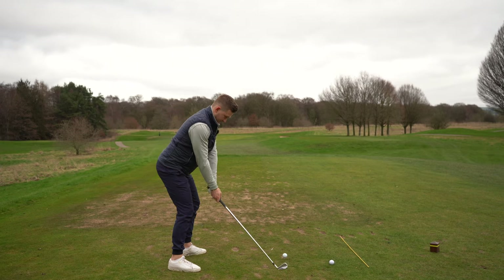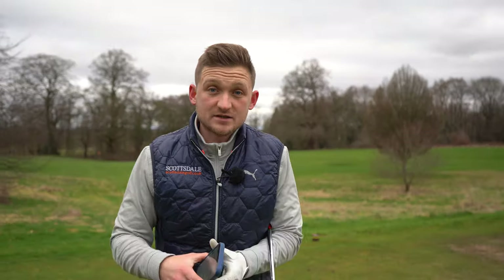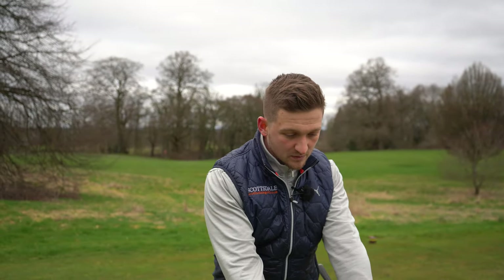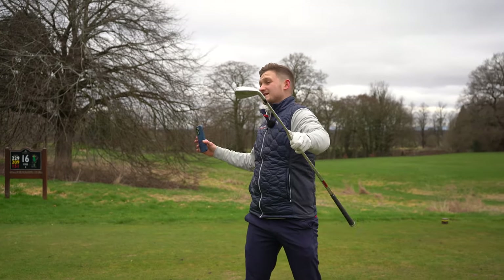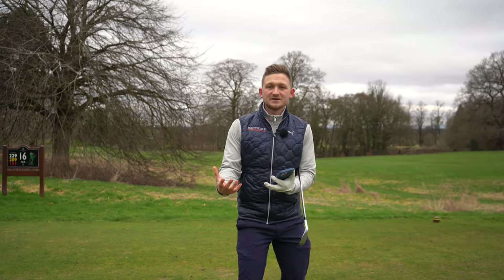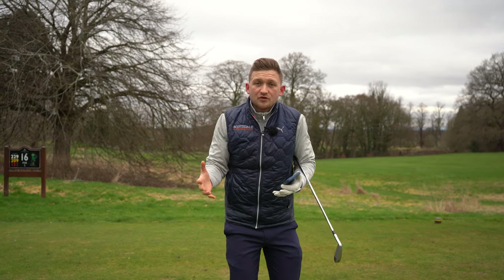I know you can drop five shots in two weeks using this drill. I've had clients do this and all it is about keeping your relationship to the ground the same — not standing up. Because when you stand up you fat it, you thin it, you top the golf ball. There is nothing worse.